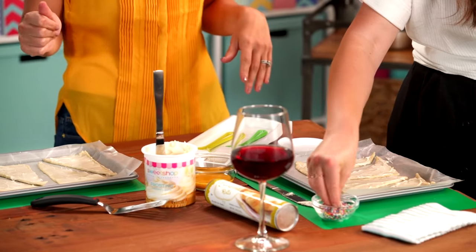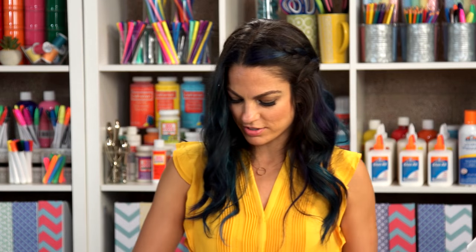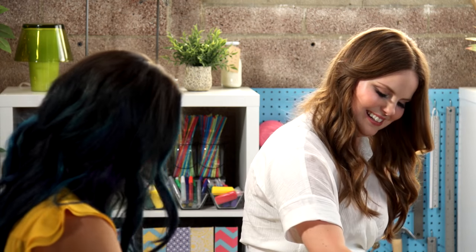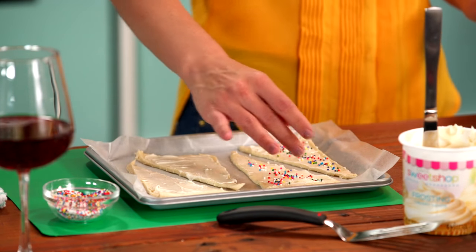So we're going to take our little sprinkles and just sprinkle them across the center like this. It's so hard to be conservative with sprinkles — I know, it's like glitter. The impulse is to just cover it. But I think rainbow food is so much fun and celebratory. Any excuse to put more color into your food is always fun.